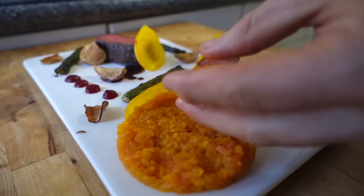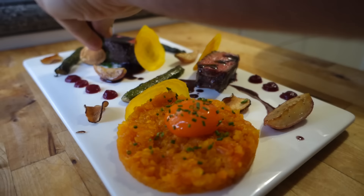And when you're plating, if you mess something up, it's cool — you can kind of erase it and start over again.